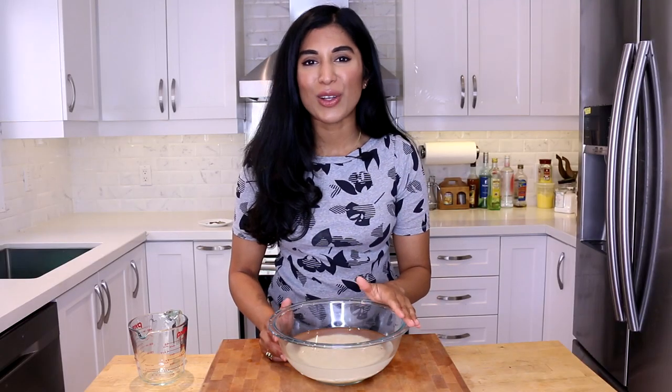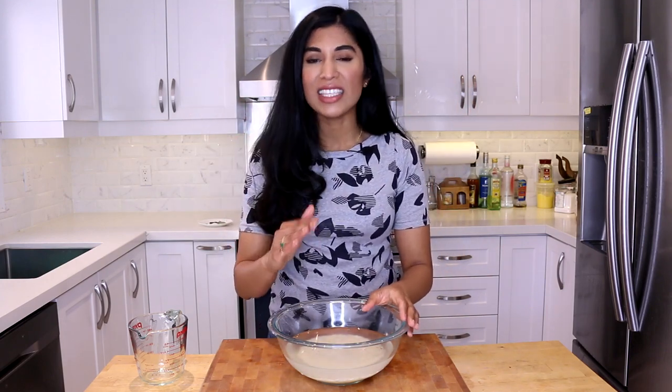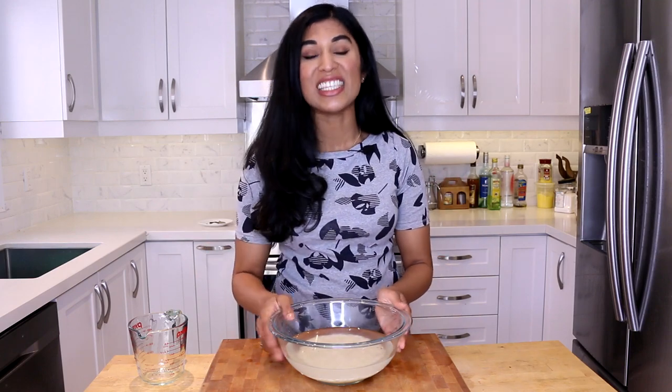I rinsed my rice several times and then topped it off with a little more cold water. Here is the key: when you are making basmati rice, you want it to soak for a minimum of 30 minutes. What this does is it plumps up the rice so when you cook it, it stays nice and elongated — the grains don't break — and that makes for such an elegant, beautiful bowl of rice.